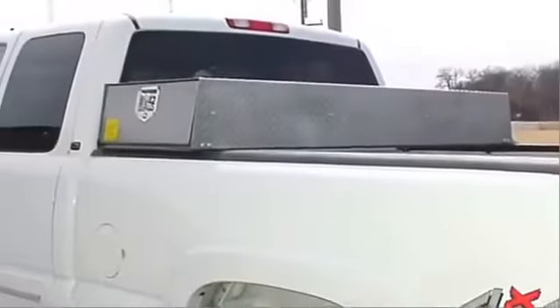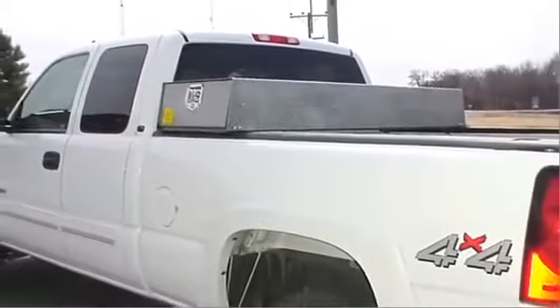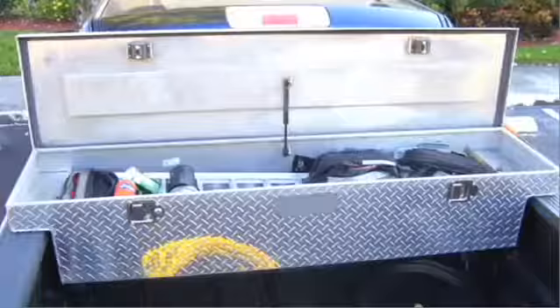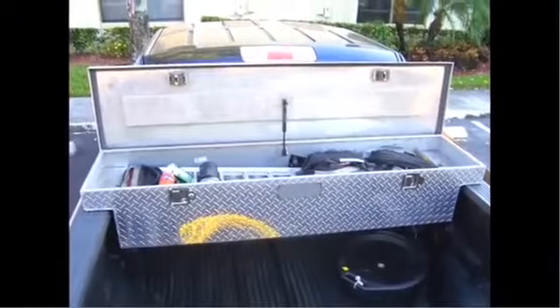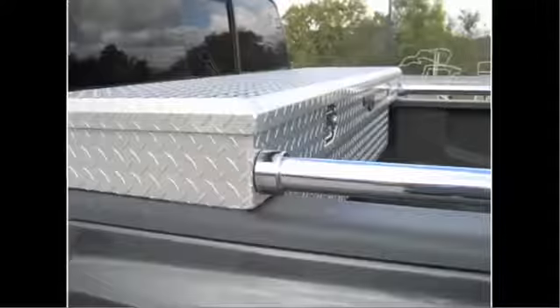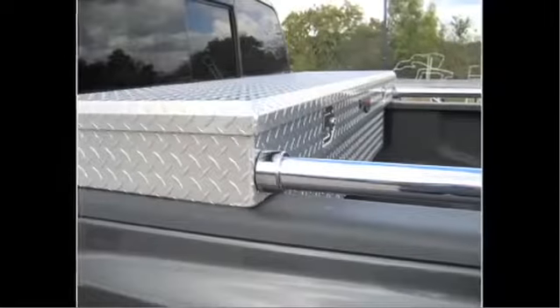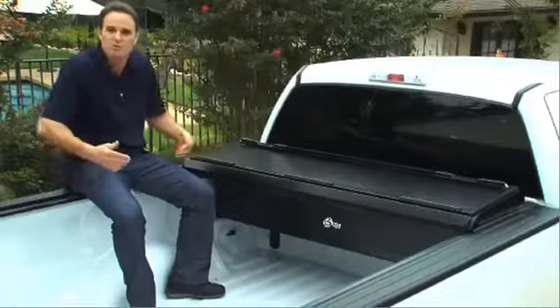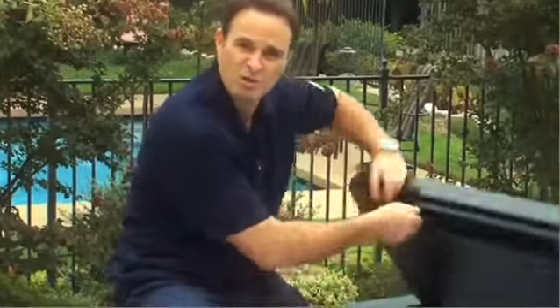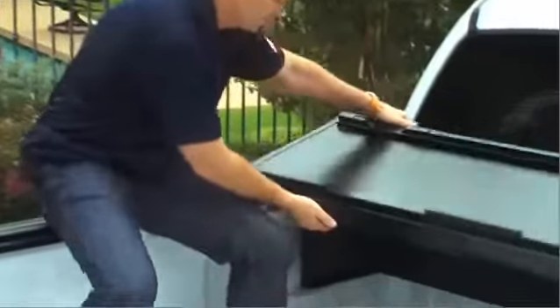The toolbox design has not changed in 50 years. As great as a conventional toolbox is, putting one on the back of your truck comes with a cost, and that cost is you're sacrificing a third of your bed space. Let's face it — you paid for a truck. You don't drive an SUV or a minivan, you drive a pickup truck. Why would you want to lose valuable space in the back of your truck? So what we've done is completely revolutionized what it means to have a toolbox on the back of your truck.